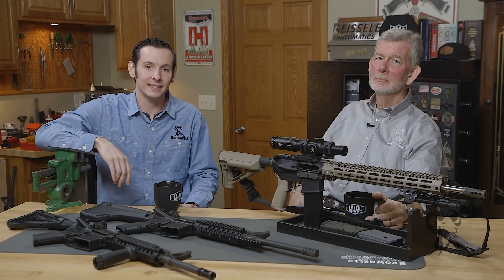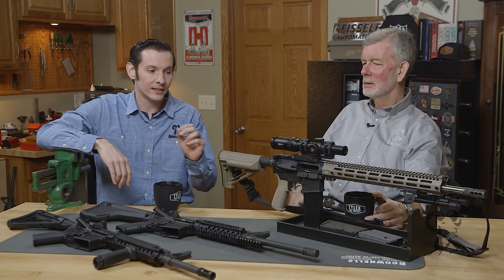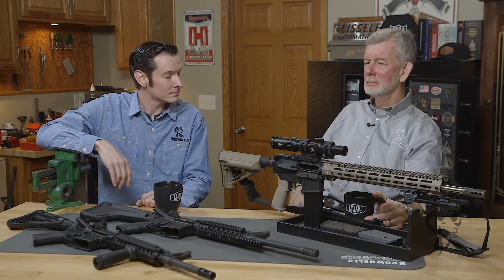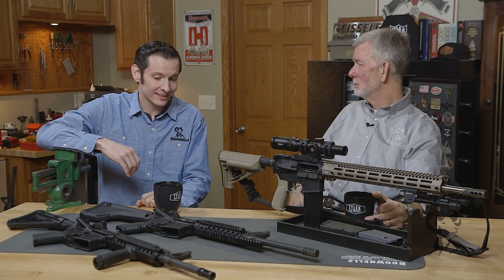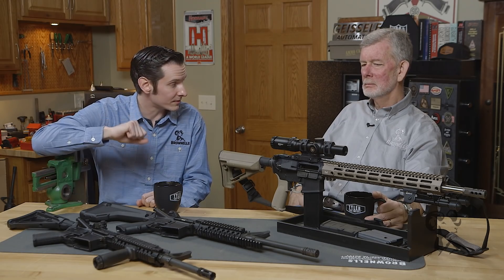Hi, Caleb with Brownells here. Today I'm joined by Steve Ahlstrom and we are going to be addressing another AR myth — that the length of the gas system has to correspond with the length of the buffer system.